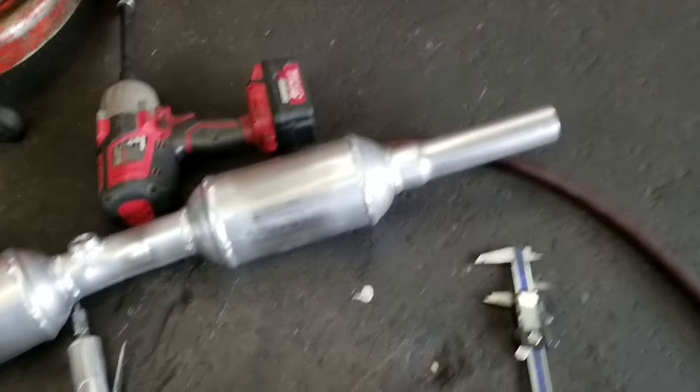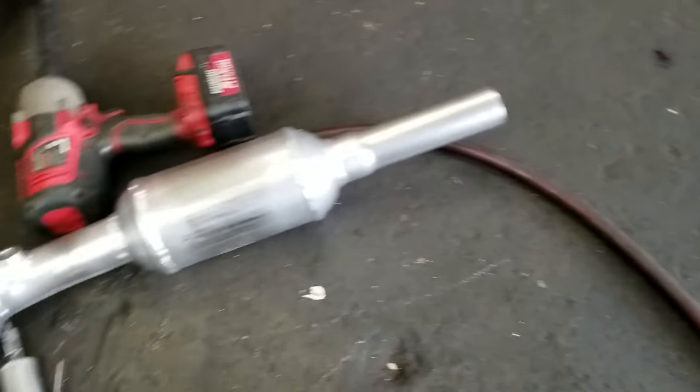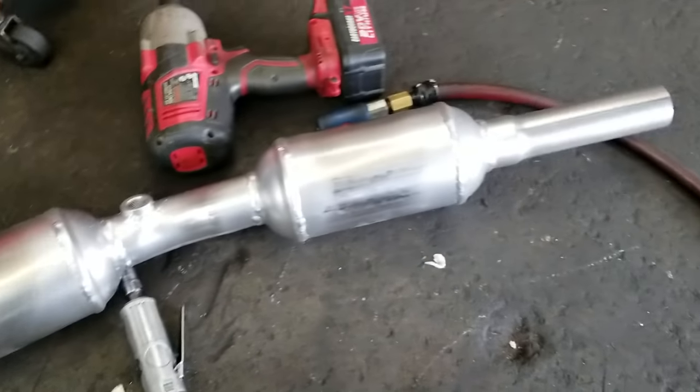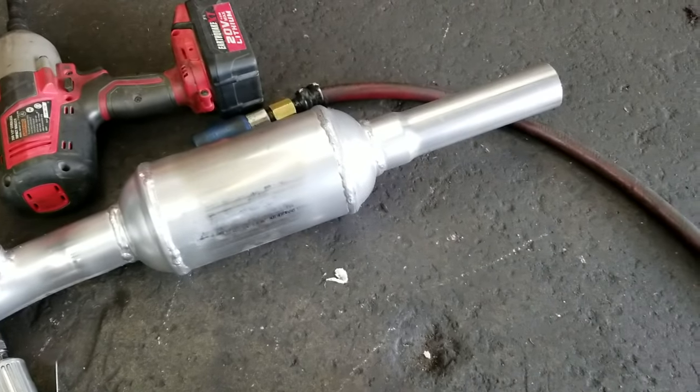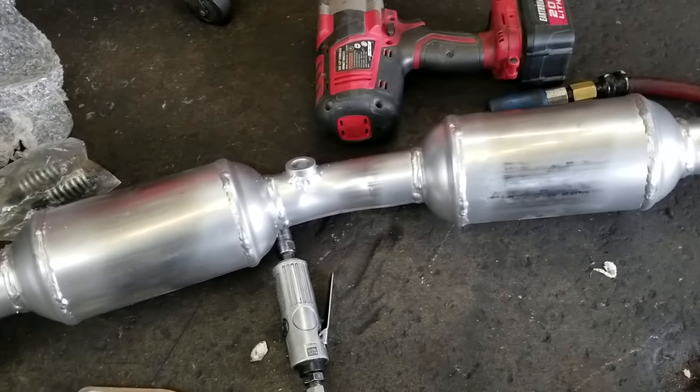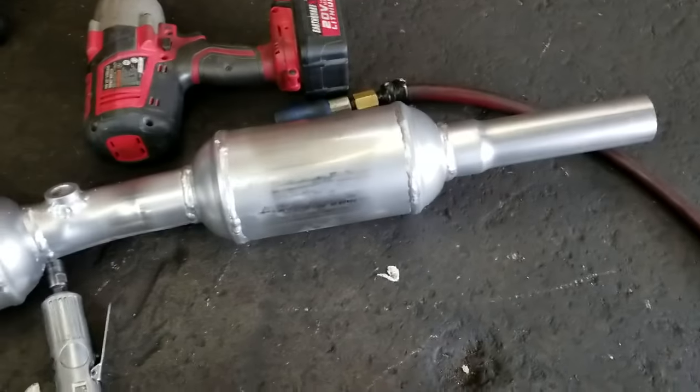Let me start with the overview. This is one of those cats that you see for maybe $150 to $250 on eBay or Amazon or wherever. Looks nice, probably works good — if you can install it. Here are the problems we run into.